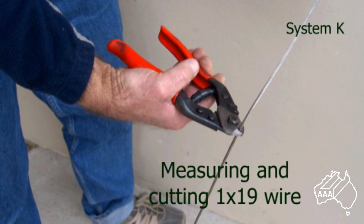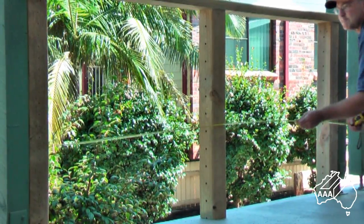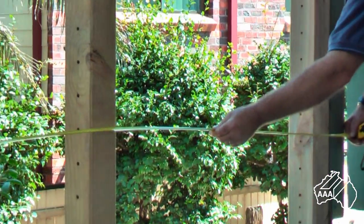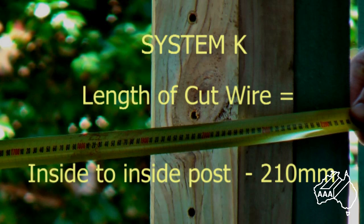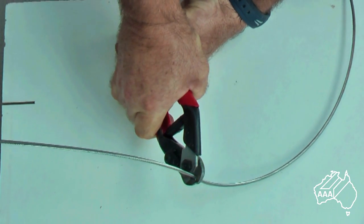Measure the inside distance between your anchor posts. From this measurement deduct 210 millimeters. For example, if you had an inside measurement of 2000 millimeters then you would need to cut your wire to a length of 1790 millimeters. By doing so you will have the correct adjustment from the fittings to tension your wire. This still allows you an additional adjustment of 40 millimeters if required.